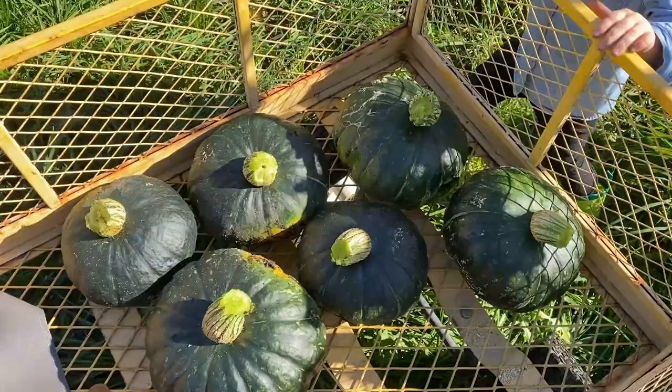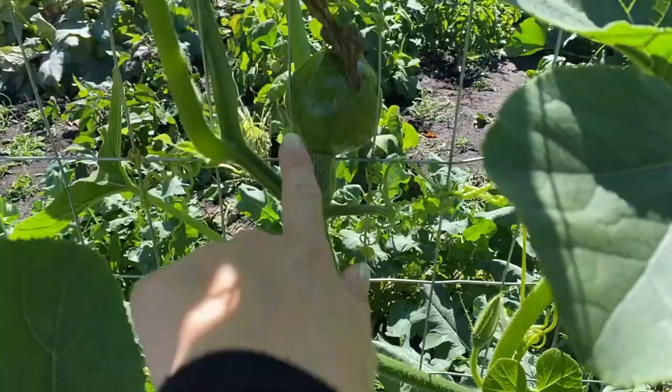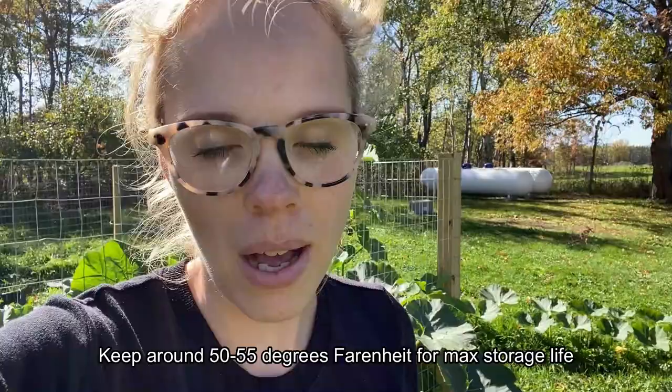I only planted two buttercup squash plants and I got six ripe ones off of them. There are a ton more coming but they're still very small and won't make it before the end of the season. For my family, who aren't huge squash eaters, this will be perfect. I'm just going to store these in our garage — you want to keep your winter squash and pumpkins in a cool, dark spot that doesn't get a lot of sunlight or get too warm. That will help extend your storage life.